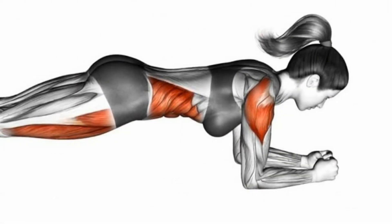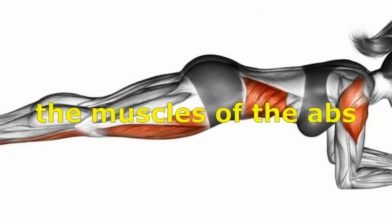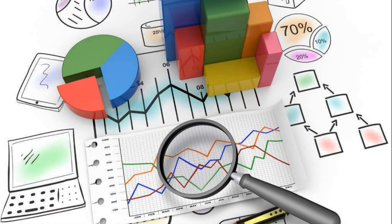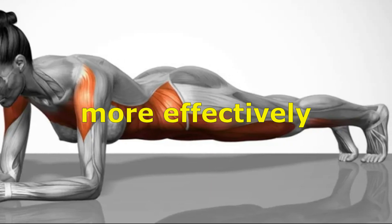The plank is an excellent exercise for strengthening the muscles of the body, including the muscles of the abs, back, buttocks, and lateral muscles. Studies show that the plank activates and develops these muscles more effectively than many other exercises.